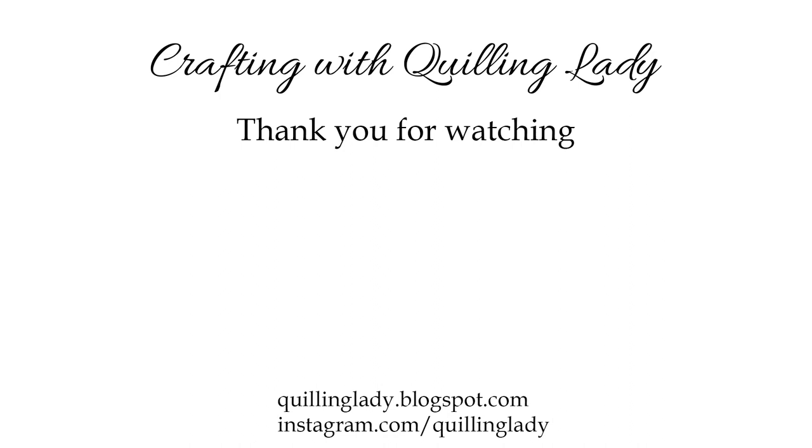Thank you so much for watching and spending this time with me. You can see two other art deco cards I created — please watch those videos and subscribe to my channel if you're new. Thank you so much for watching, and see you in my next video — bye for now!